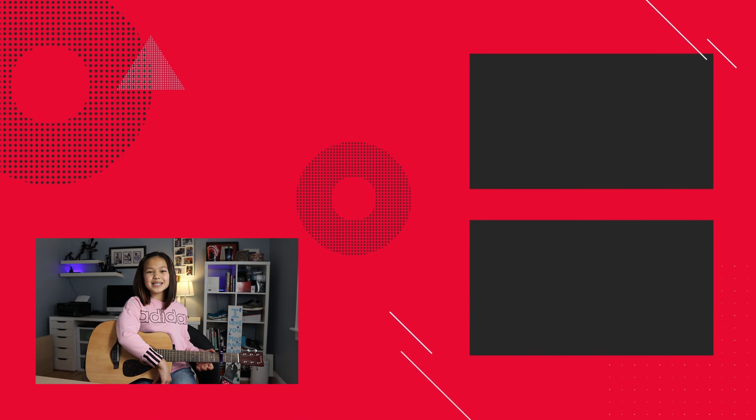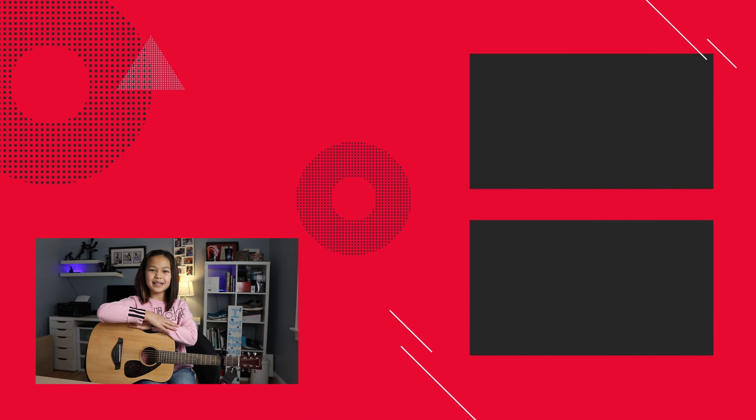Hope you guys enjoyed this video. Don't forget to subscribe and give this video a big thumbs up. Bye!